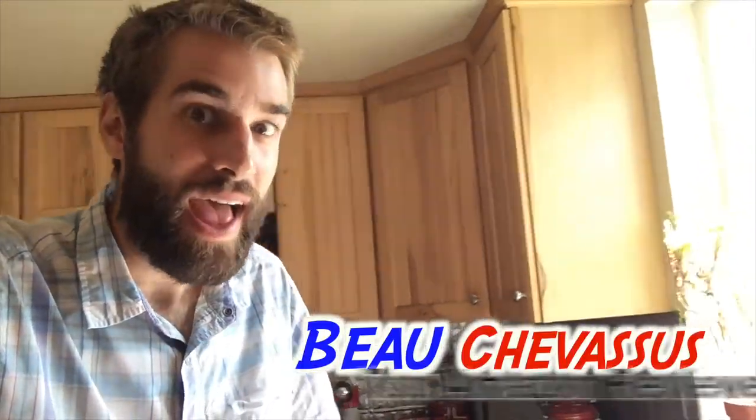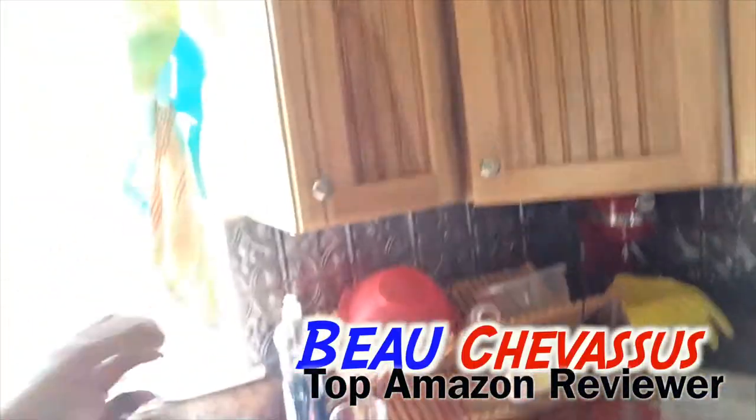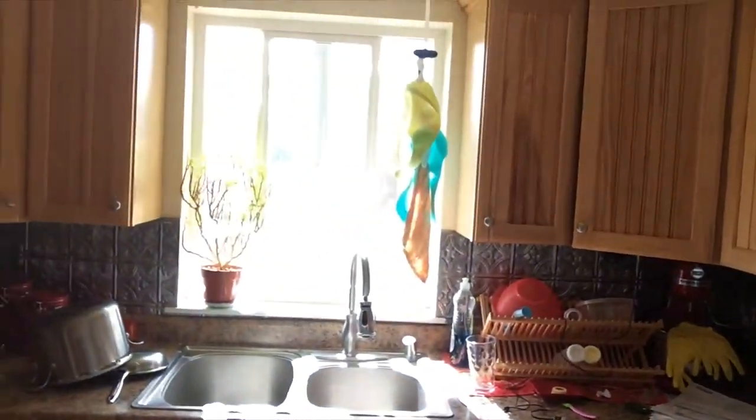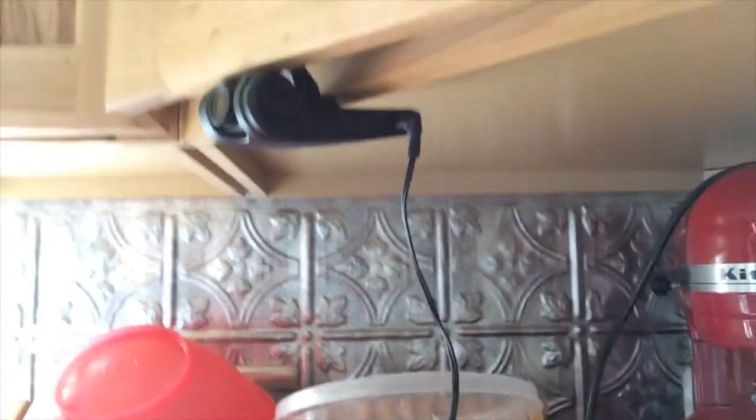Hello there, Amazon.com. My name is Beau Shavasu. Pardon my messy counter — I just want to temporarily put it up here so you can see how tiny it truly is. If you glance around my kitchen, you probably couldn't even notice that this little small unobtrusive fellow is recording me as we speak.